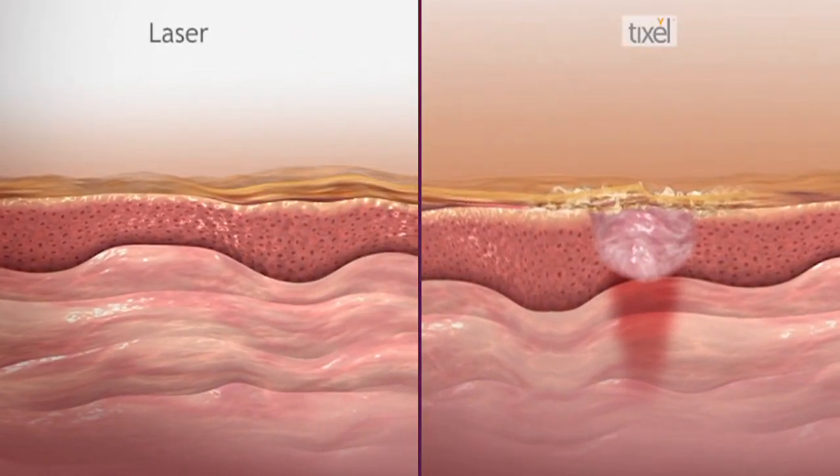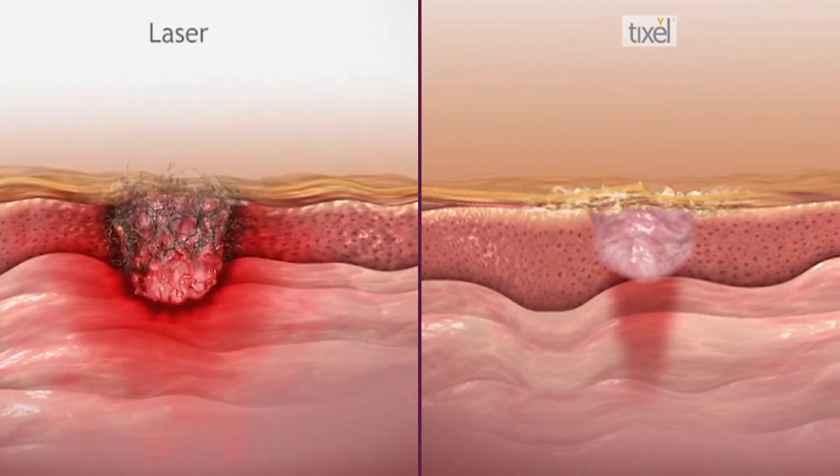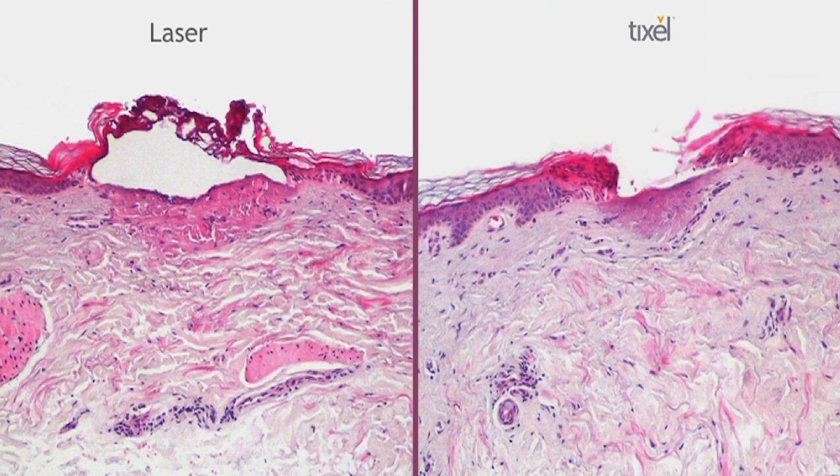The results from an ablative setting are often equivalent to a CO2 laser, which is the benchmark for skin resurfacing. But with CO2 laser, it's an extremely painful treatment with many weeks — sometimes months — of redness and downtime due to the trauma on the skin. That's something we don't see with the ablative setting of the Tixol; the downtime is usually less than a week of some redness and dry skin.